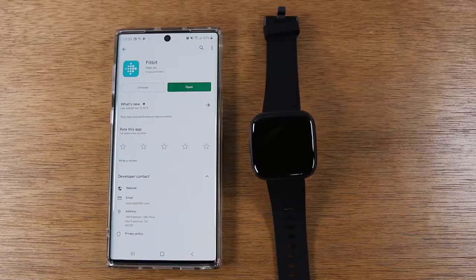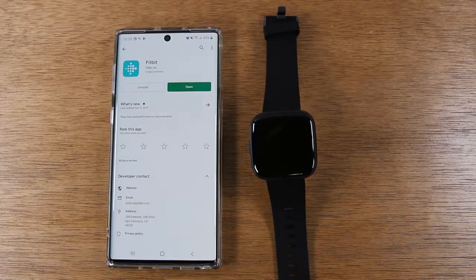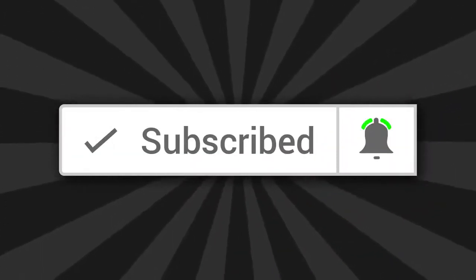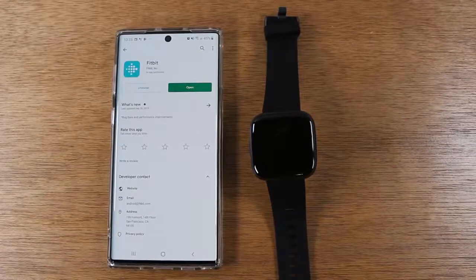Hey everyone, thank you for joining us today. If you want to stay up to date on all the cool tech that's coming out and learn cool tips, tricks, and hidden features, make sure you hit that subscribe button down below and tap the little bell next to it to turn on post notifications so you can be alerted every time we post new videos.